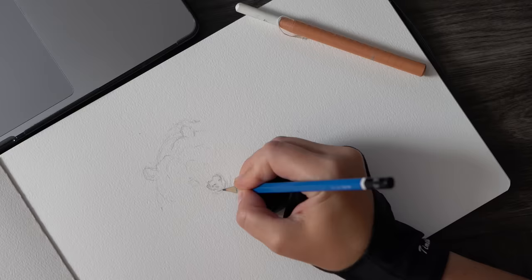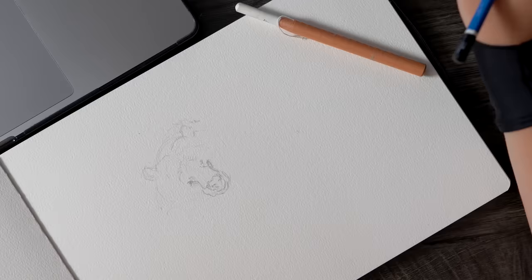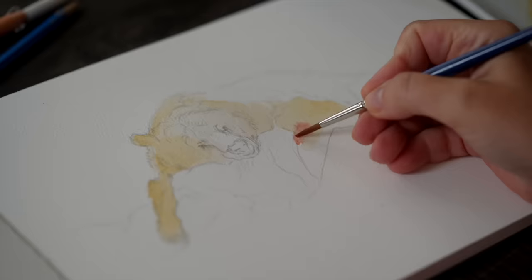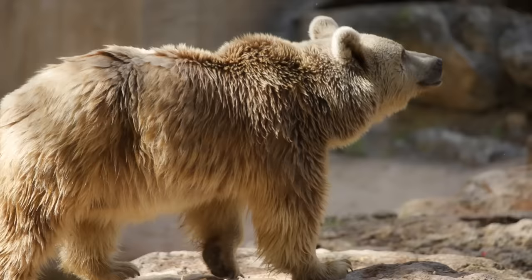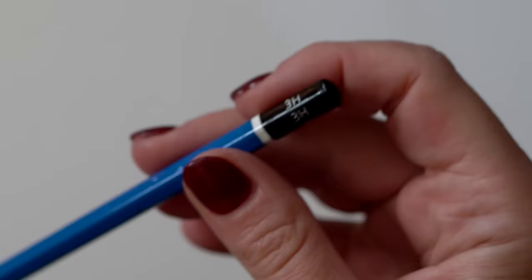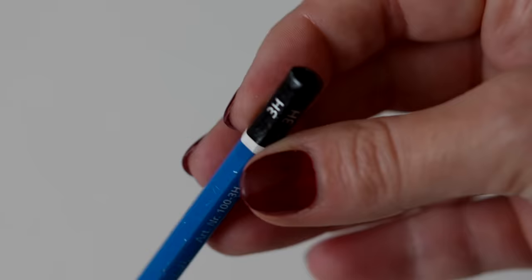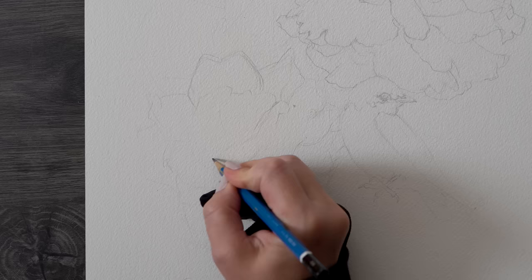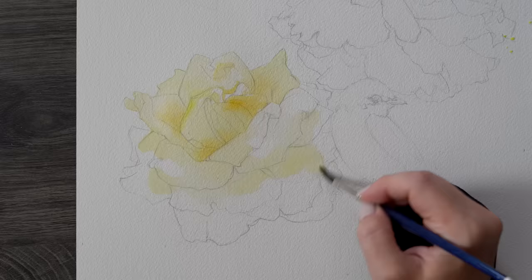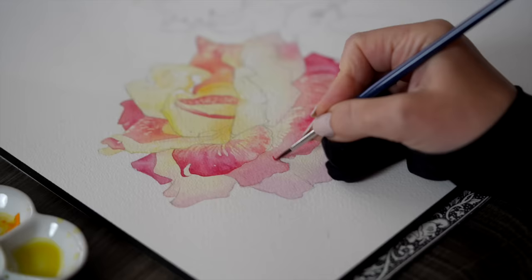The next item is so important for watercolor artists because we create our outlines on cotton paper and there's always the struggle of leaving pencil marks under your paint. What you need is a hard pencil — something marked 2H or 3H, which indicates how hard the lead is. The higher the H number, the thinner and lighter your pencil marks will be, and the easier it will be to erase them. I'll also mention my favorite erasers for watercolor paper specifically in just a minute.